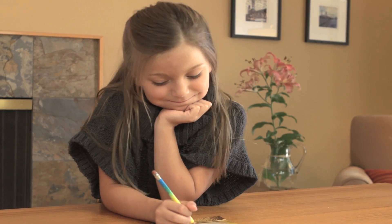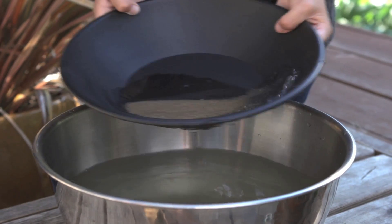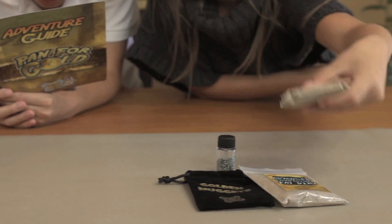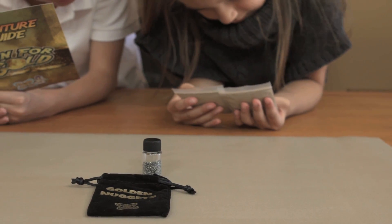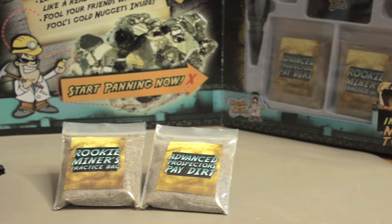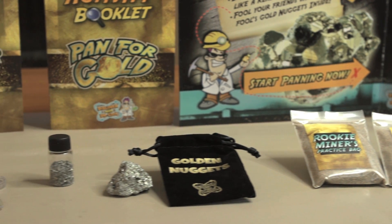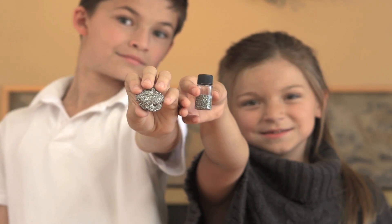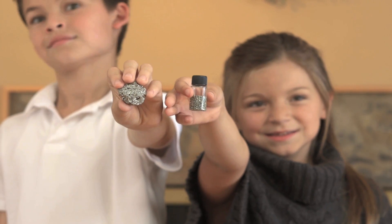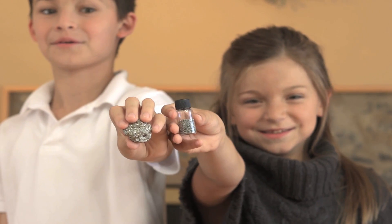This treasure hunting kit also contains a ten-inch gold pan and two bags of pay dirt. The practice bag is filled with large chunks of fool's gold, so it's really easy to learn how to pan. The Advanced Prospector's Bag has smaller pieces, so that you can refine your skills before panning for real gold in a stream near you.